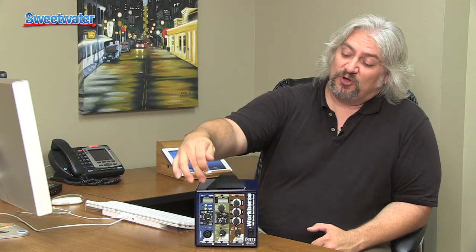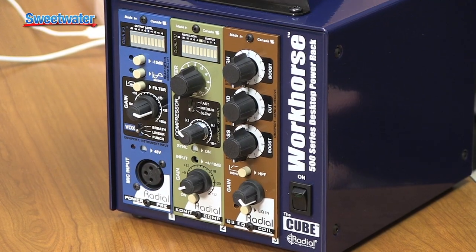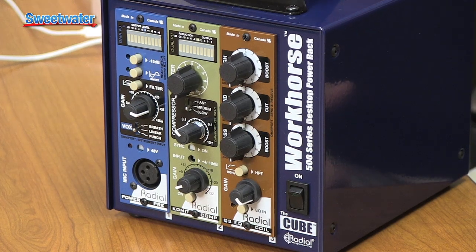For those of you who may not know, 500 Series Modules are all the rage. They're small modules fitted into a chassis. A variety of different manufacturers make these 500 Series Modules, so you can mix and match them however you like to create the system that you want. You could have preamps from one manufacturer, EQs from another, or preamps from four or five different manufacturers mounted into your chassis and have them instantly available.